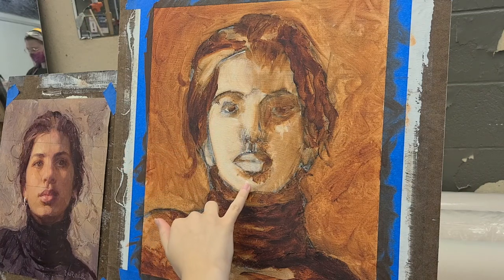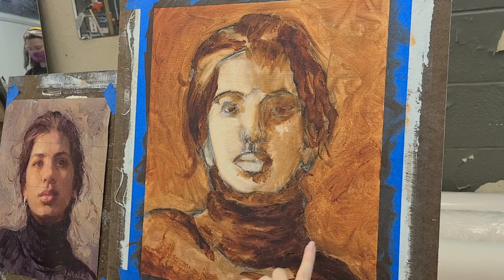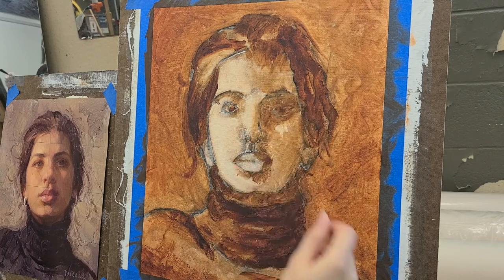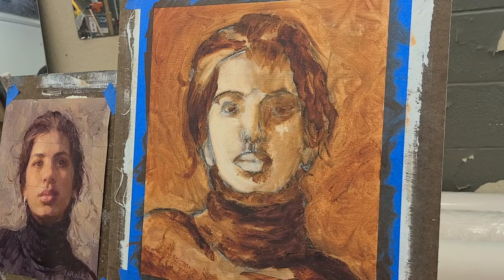This is a new practice for me, and as you can see, I've already done the underpainting, which consisted of taking one color of paint and putting a glaze over the entire canvas, and then using a cloth to wipe away the paint to make it lighter in some areas, and then using a brush to put on paint to make it darker in other areas.